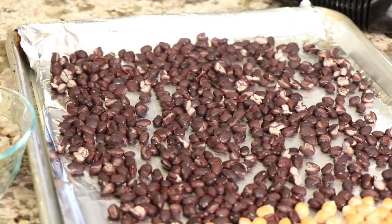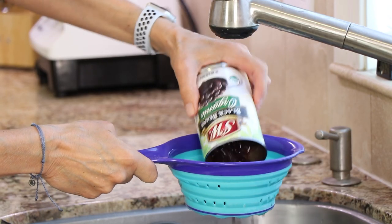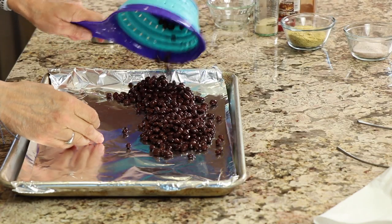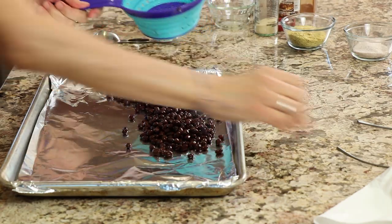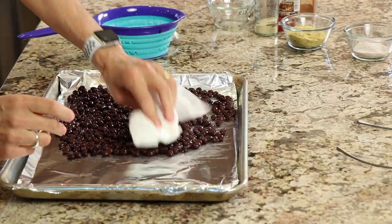All right, so let's go over our ingredients. First up we have our canned black beans. What you want to do is drain them out, rinse them, give them a nice rinse, and then we're going to pour them onto a foil-lined baking sheet because we want to dry them out. That's what's going to keep this from being too wet of a recipe.